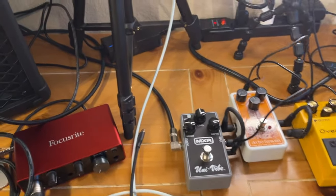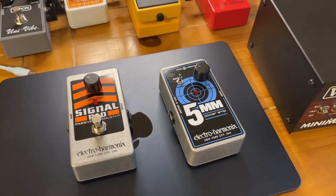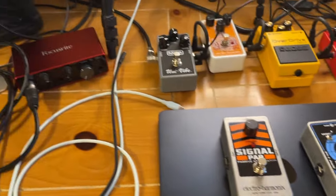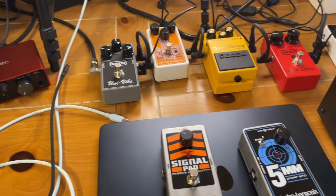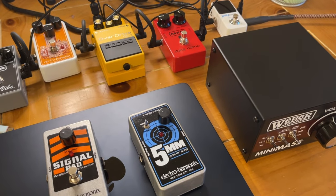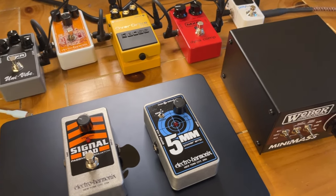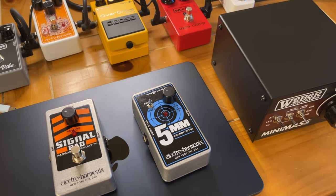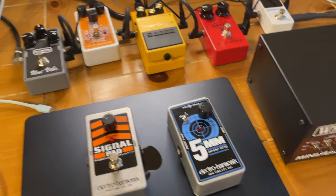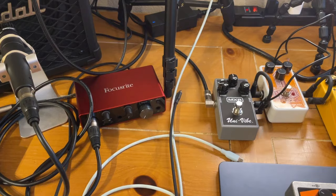So let's talk about why you'd even want an attenuator. First, it's gonna protect your hearing — you don't want to get tinnitus or hearing loss from playing too loud. If you live with neighbors or roommates, guitar amps are ridiculously loud, so this is gonna help maintain harmony. It's also going to help you record better and get better tone at lower volume.